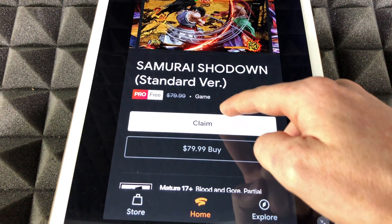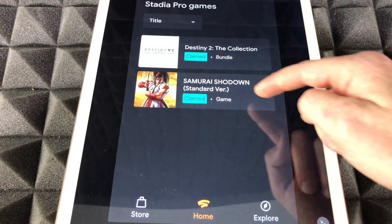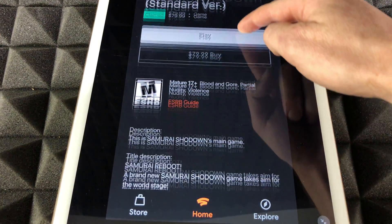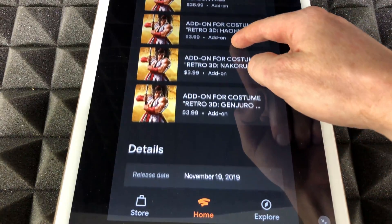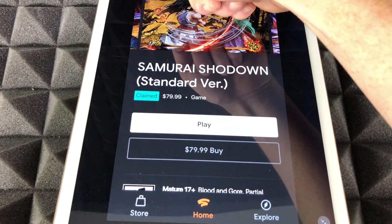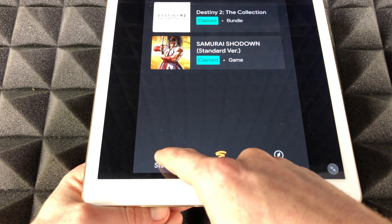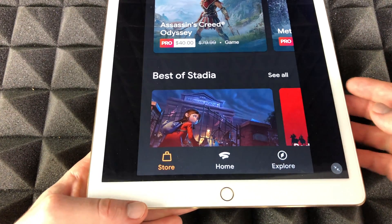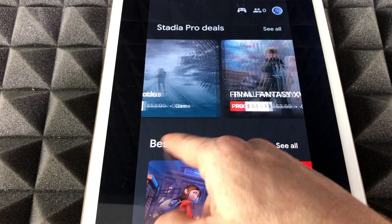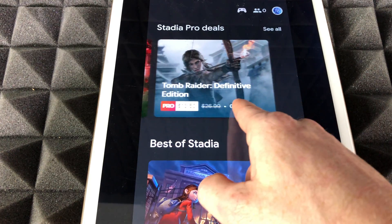There are only two games available right now on Stadia, so we'll claim them — it should say 'free' and slash out the original price. Don't worry about that part. If you're inside a game listing, you can also scroll down to see more information about it. Also worth pointing out is the Store section — if you want to purchase any games, go through there.